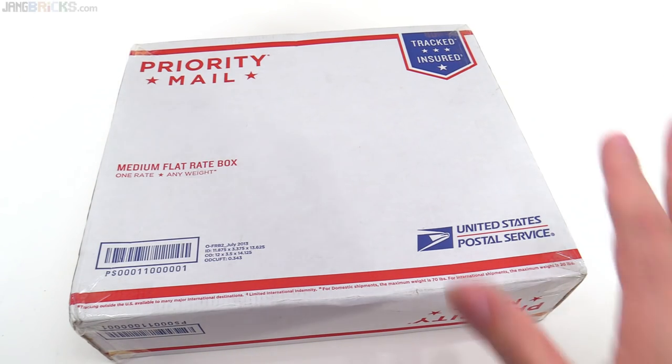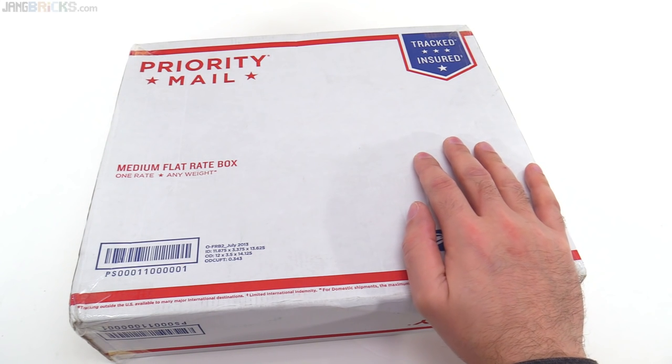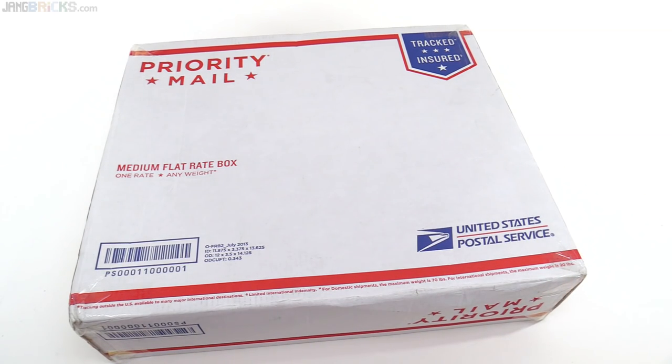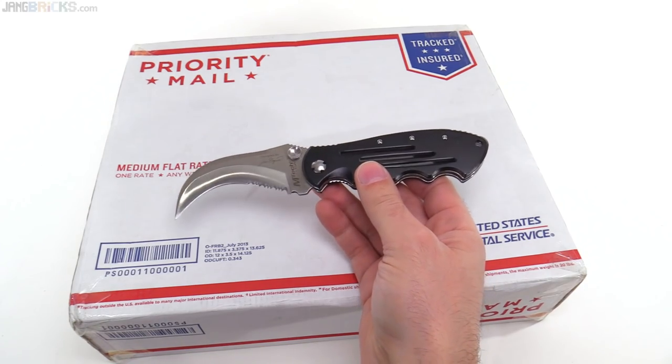Hello everyone, once again I have a box and in this box I will find Lego stuff, because this is a BrickLink order that I got by going to bricklink.com and placing an order. To get into this box I have a knife — I'll be using this one today, which you have seen me use before.